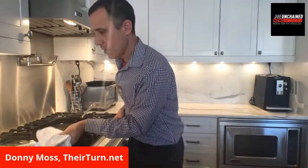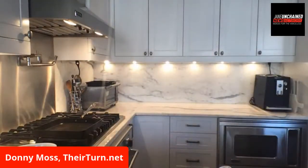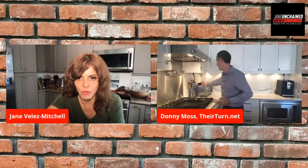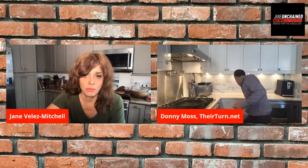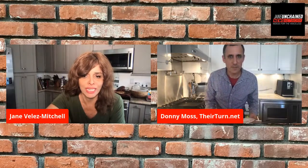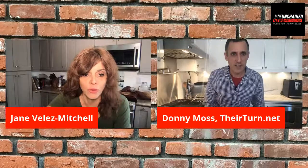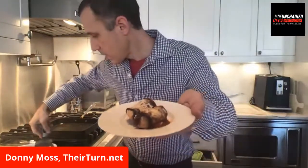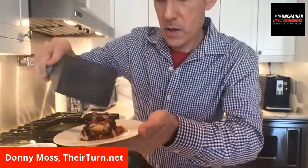Should we do a taste test? Yeah, baby! Oscar? I want to tell you that Donnie Moss has an absolutely incredible media outlet called TheirTurn.net. Let's get the taste test done first. I have my friend Oscar — come say hi. Oscar is one of my many lovers. I'm going to give Oscar a taste. I noticed you didn't put a lot of seasoning inside the cashew cheese — I would have had a tendency to put garlic powder, onion powder...